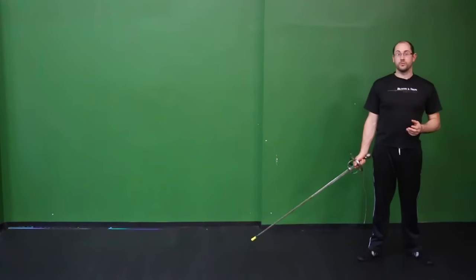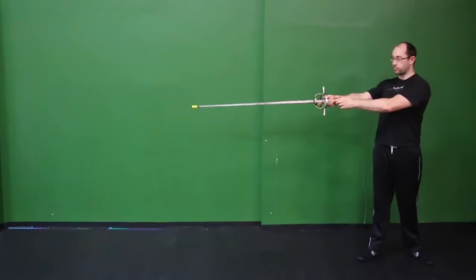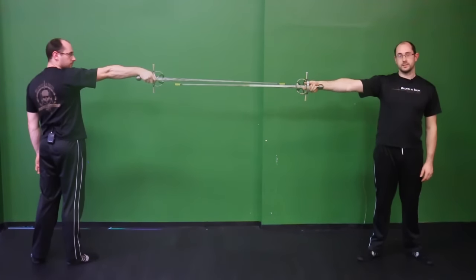When adopting extremely point-forward postures, the grip is really important. If we don't hold the sword correctly in the hand, we have no choice but to break the wrist. There's no one grip position that you can just adopt and stay there. Your hands have to be relaxed, mobile, and able to adapt to whatever position the situation demands.